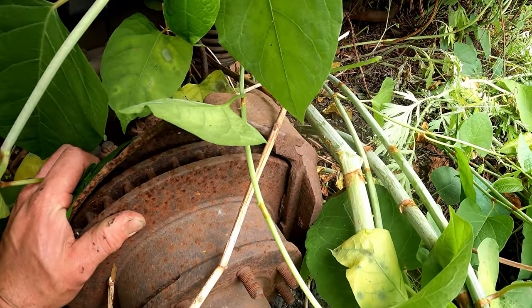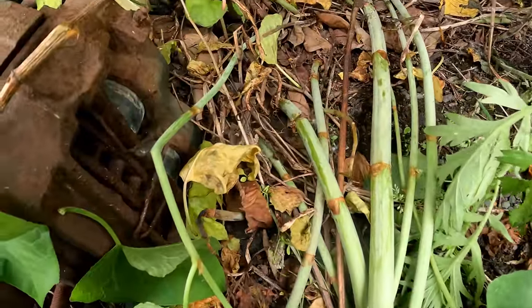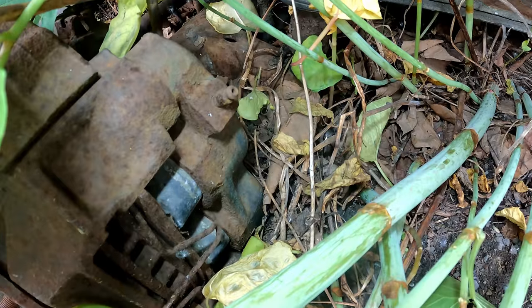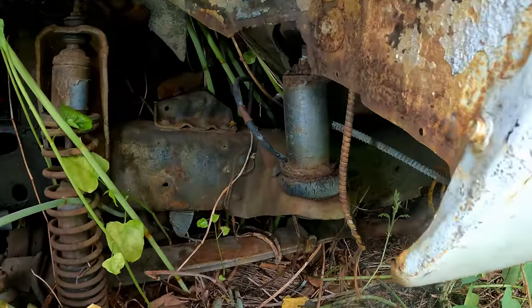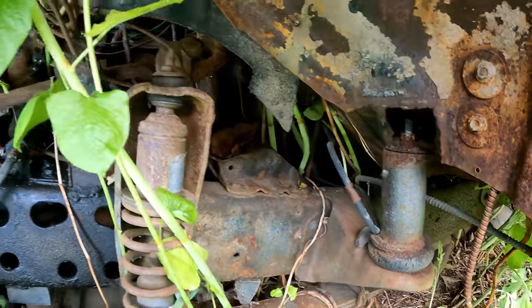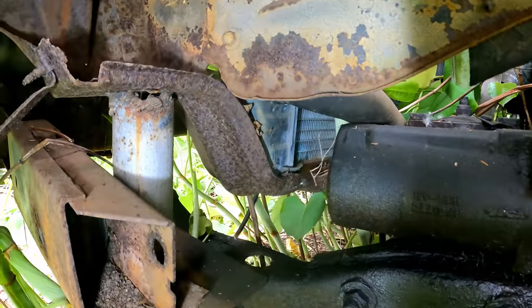No brake pads at all — the brake pads are completely gone on one side and the pistons are pushed all the way out. Got a dual piston caliper. Those are the homemade body mounts — it's looking pretty sketchy the way this was done.